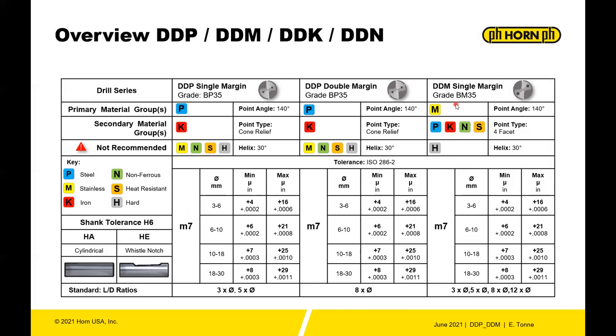The DDM drill is a single-margin drill with a 140-degree point. It has a different point type — a four-facet point — and a 30-degree helix. All drills are available with cylindrical and whistle-notch shanks.